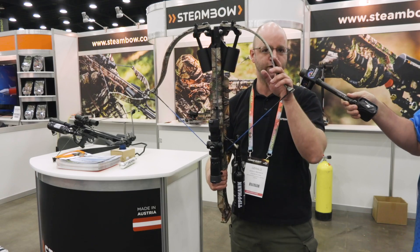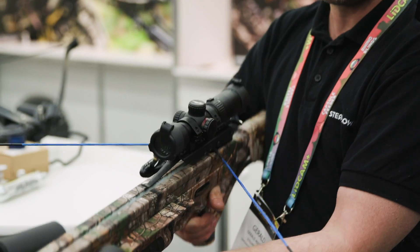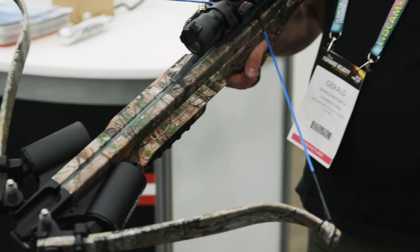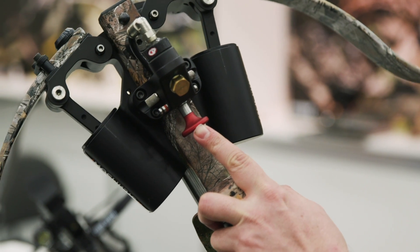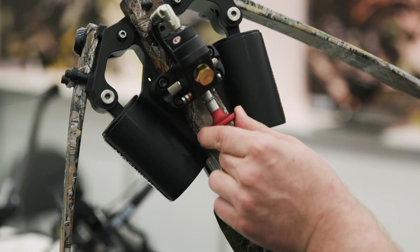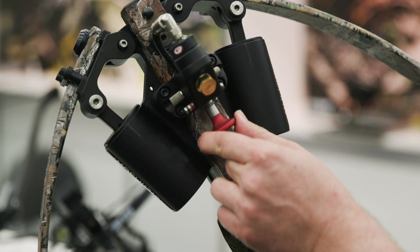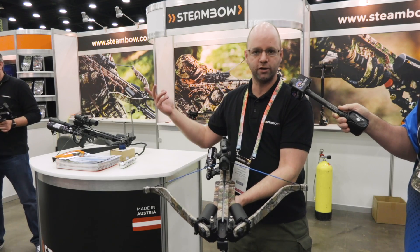And now you have a 280-pound crossbow cocked and ready to fire. If you do not want to fire you can decock it anytime — just pull on the button. You're ready to go. You can do that lying prone or sitting on a tree stand. You can achieve 10 shots per minute easily. And when you place the arrow on the rail there's no tension in it, no danger.